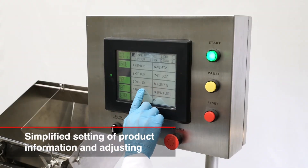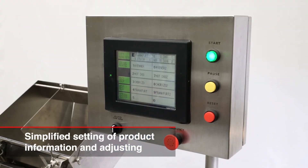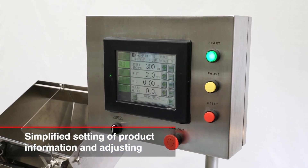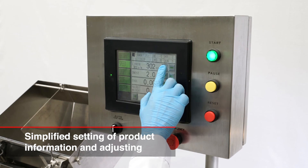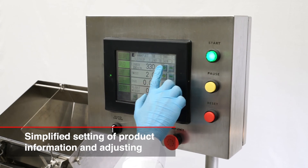Operation in panel view is very easy. 50 products are available to input and you can easily choose the exact product that you want to run. Specific information regarding the current setup is displayed on the monitor.